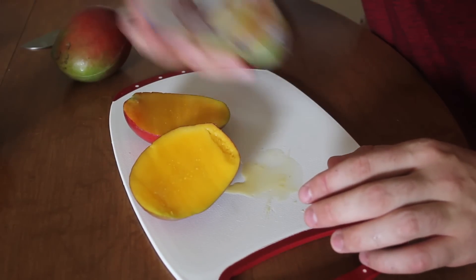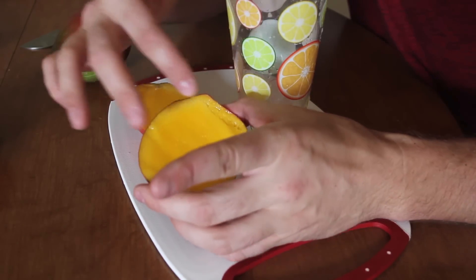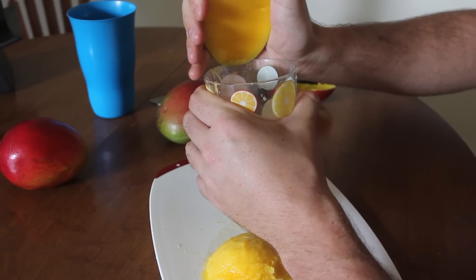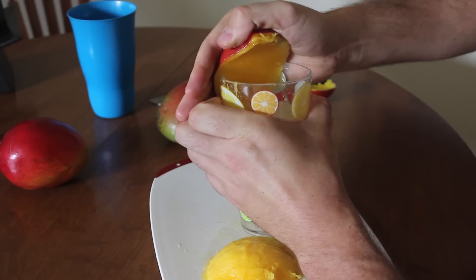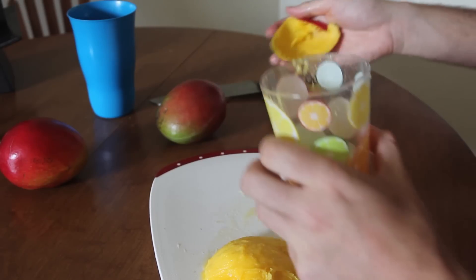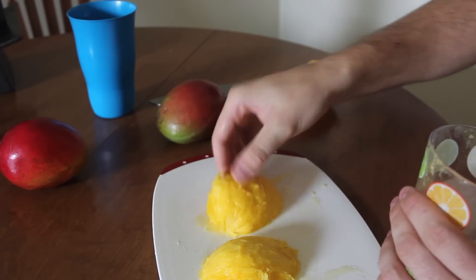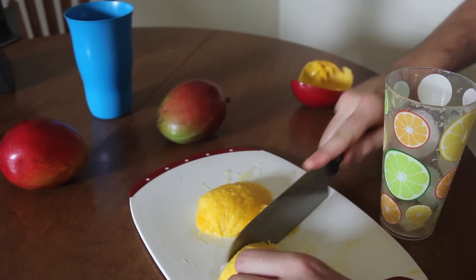And now the coolest part. Now we need a glass to separate the peel from the fruit — juicy fruit. Let's check it out. Just grab a mango, stick it on the glass, and go... next to the peel, and just push it all the way down. Make sure your mango is ripe, and look — perfect two pieces. And then you can cut them and do whatever you want with them.